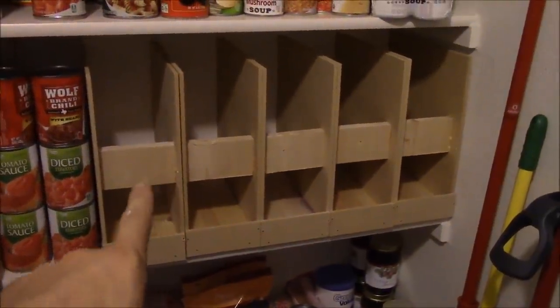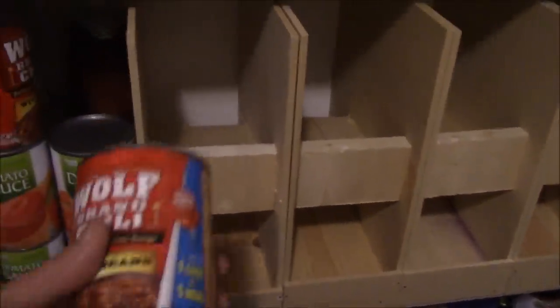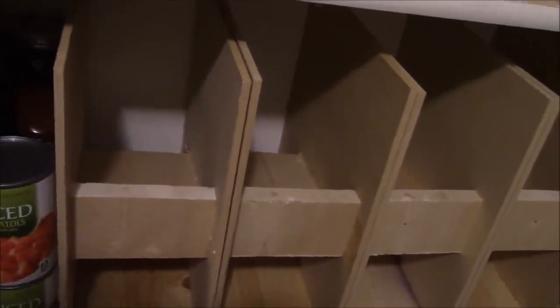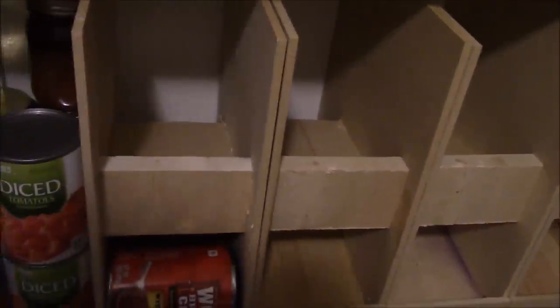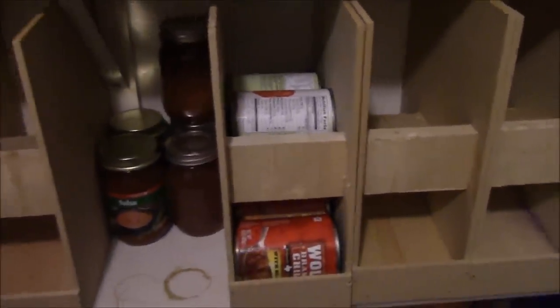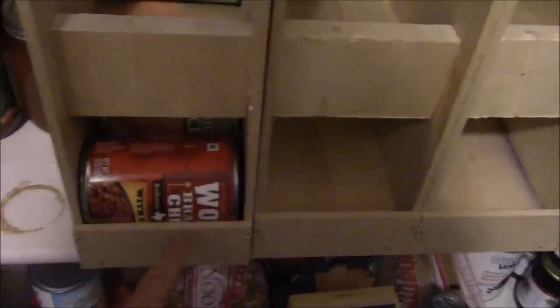We're finished — this is what they look like. You can put labels on the front here to keep track of tomato soup or whatever the case may be. This is how they work: just take cans, feed them in on the top and they will roll down using gravity. I know these all don't match — they're not all the same kind, but just for demonstration purposes this is how it works. You can keep on stacking on top and let gravity do its job. When you pull a can out of the bottom, gravity shifts them all down, you've got your next can up. And as you replenish your stock, just keep feeding them back into the top.